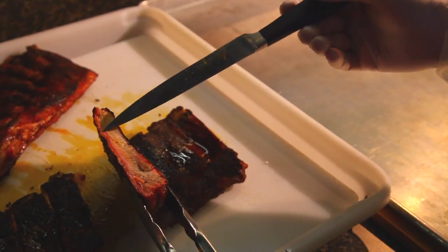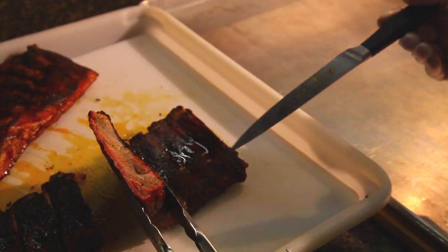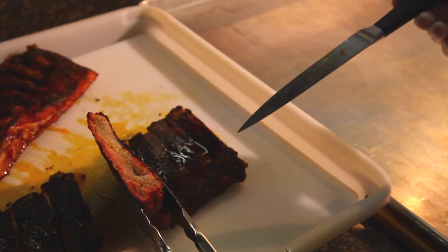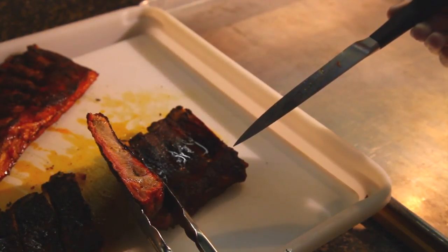The objective of every Southern Pride cook cycle is to create the perfect smoke ring. The smoke ring shows the depth of penetration of smoke into the meat — this is what gives you the perfect barbecue flavor.